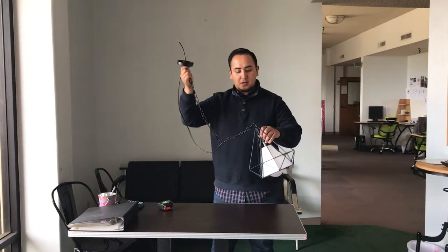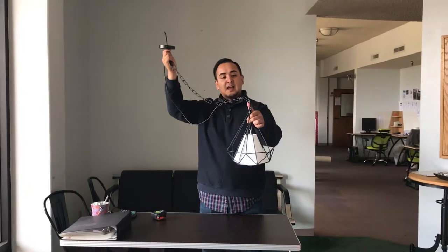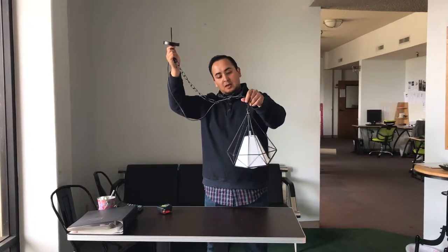Hello everyone, here we are again. I'm going to introduce to you now this beautiful restaurant ceiling LED light. It's a really nice model here that you have.